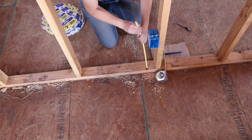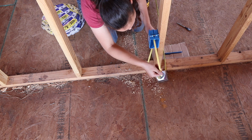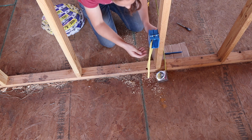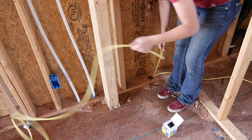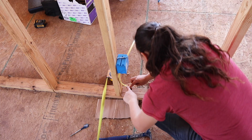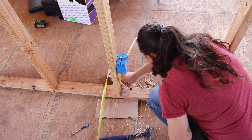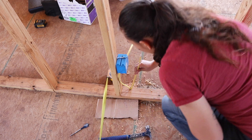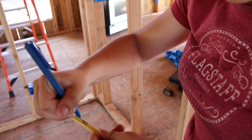Since our breaker panel is mounted on an exterior wall, we just drilled a big two-and-a-half inch hole through the bottom plate of the exterior wall, which goes right into the crawl space. We're going to run most of our wires through the crawl space and then up into the wall. That way we're not boring holes in all of our studs and it will look a little cleaner. And if we ever do need to add wire, change something out, or repair anything, it's going to be really easy to access because it's all in that crawl space.